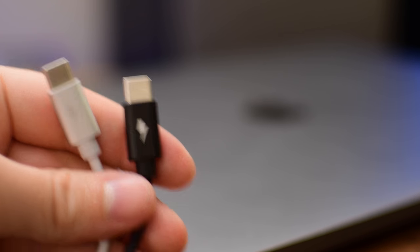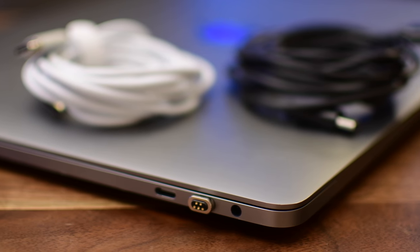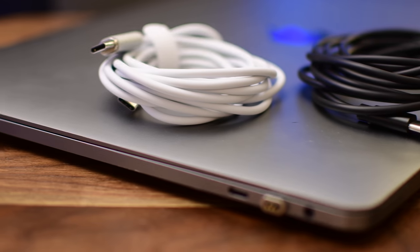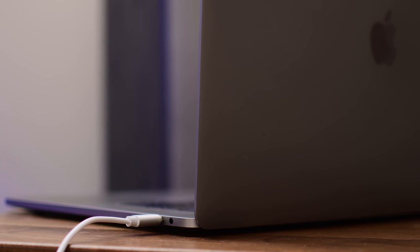It does come in two different colors: a white cable and a black cable, with a silver or matte black finished end. I definitely like that option — I'm a little more partial to the black cable but I really like them both. You could pick up a couple of cables and just have them around different spots so you don't have to worry about toting cables with you.